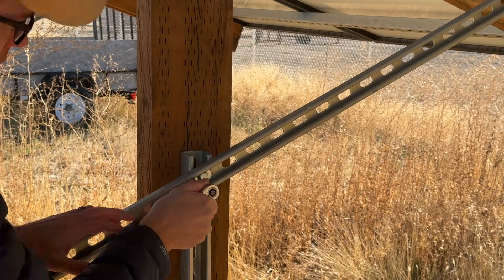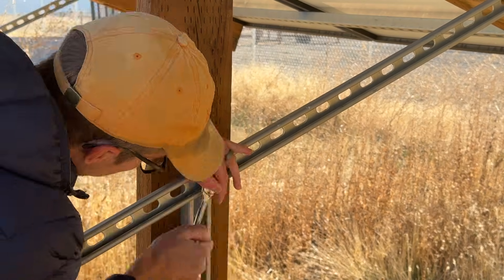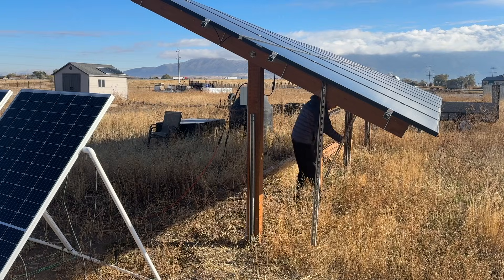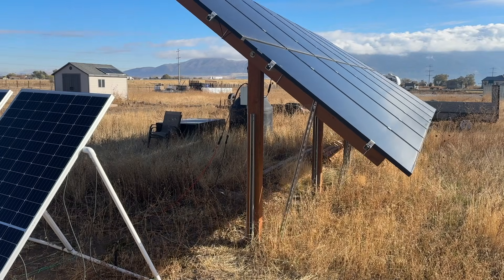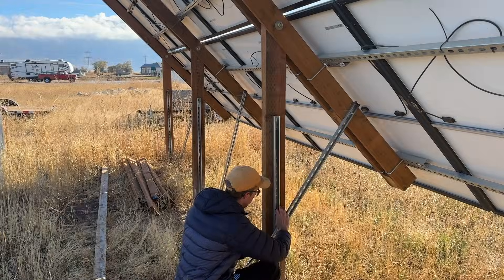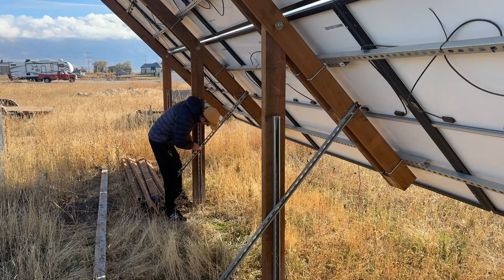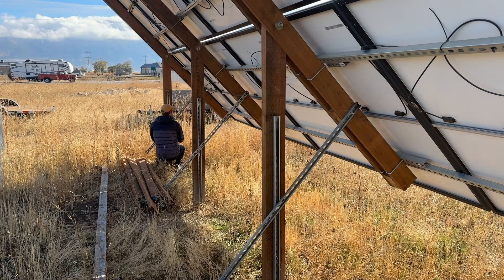To adjust the array, all you have to do is disconnect the strut channel brace from each post, reposition the arms, and then tighten everything back down. It's definitely easier if you have a second set of hands to help you lower everything at the same time.